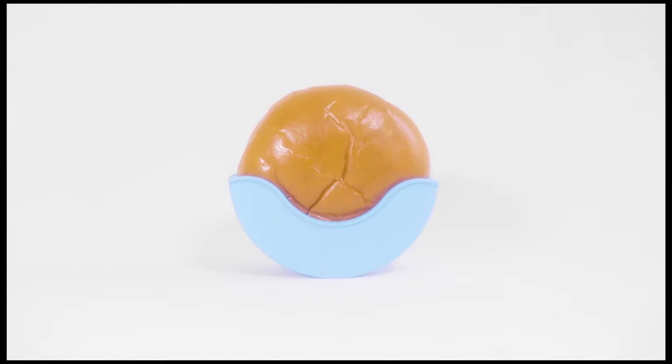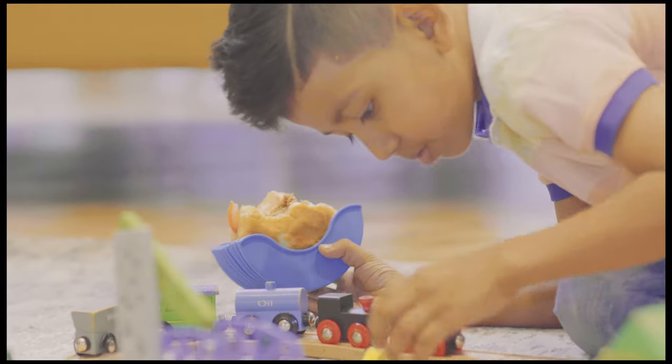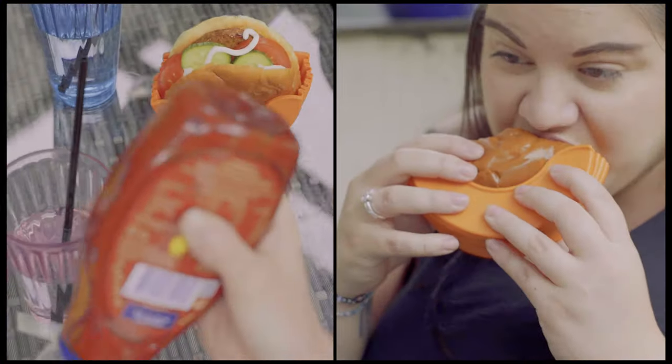Introducing the Burger Buddy. Burger Buddy lets you enjoy that juicy, succulent burger anywhere, without worrying about the mess.